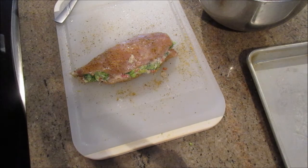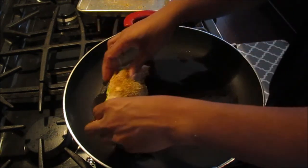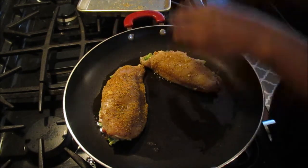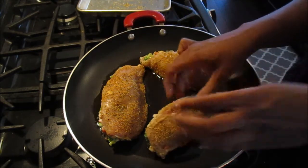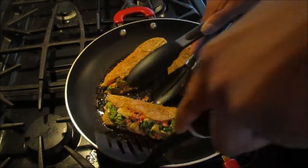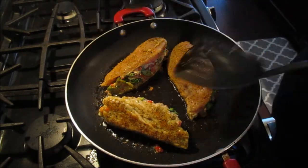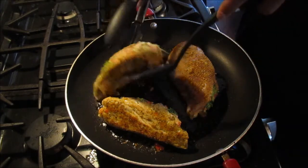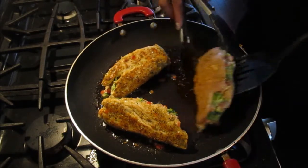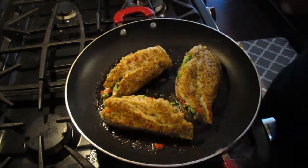Now we're going to sear them in the pan on each side before putting them in the oven. I have a little bit of olive oil in the pan and I'm searing the chicken breast on medium-high heat for about two minutes on each side. Make sure you use an oven-safe frying pan so you can transfer it right to the oven. Use a spatula and tongs to flip them without the filling coming out. You want nice color on both sides before going into the oven, then transfer to a 400-degree oven and cook for about 15 to 20 minutes.